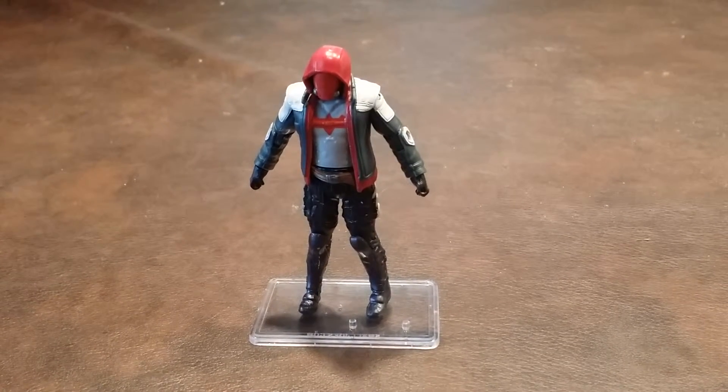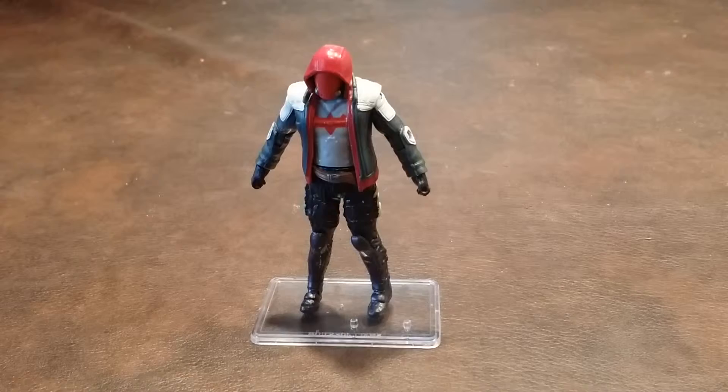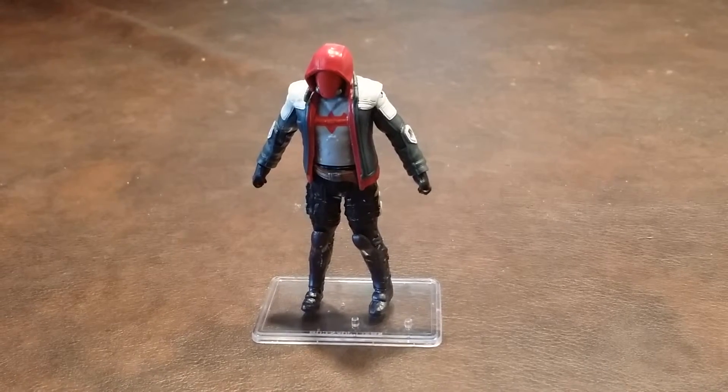The paint apps were done pretty well for the most part. There was some paint slop on the collar of his jacket, but nothing else beyond that.